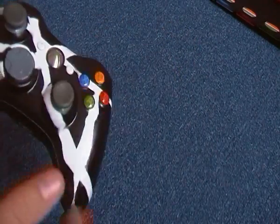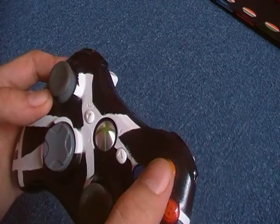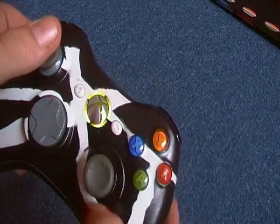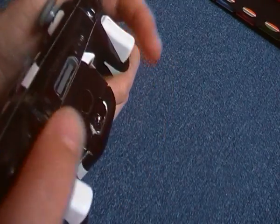I'll show you all the buttons that work — every single button works. A, B, Y, X, Start, Select. As you can see it's come on, so that works. Analog, D-pad, bumpers, triggers.